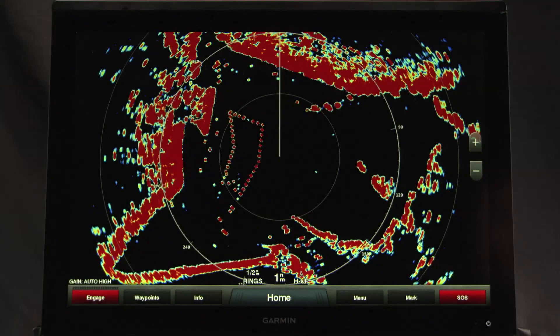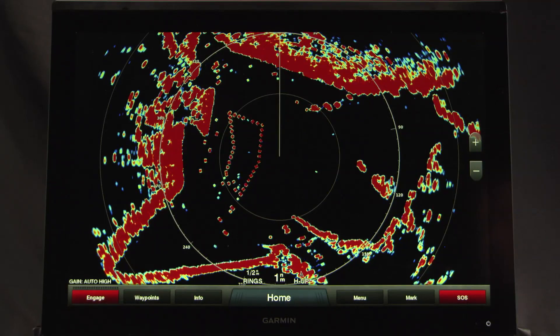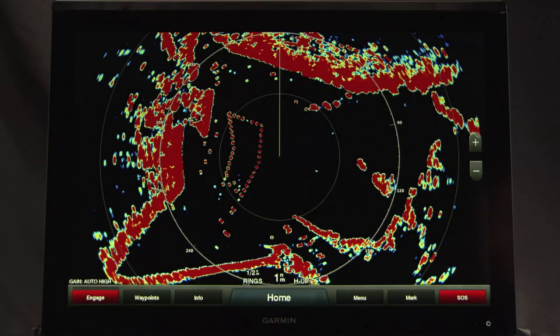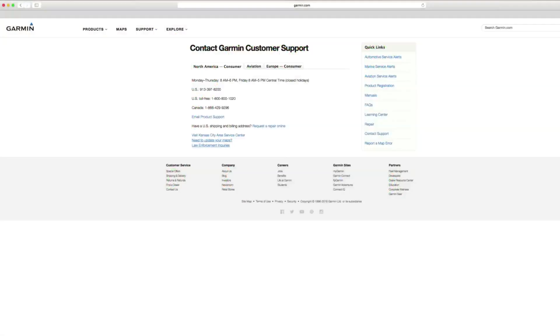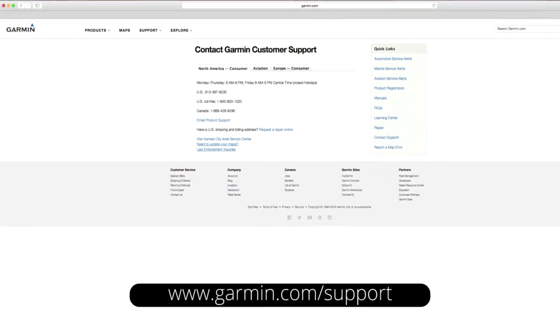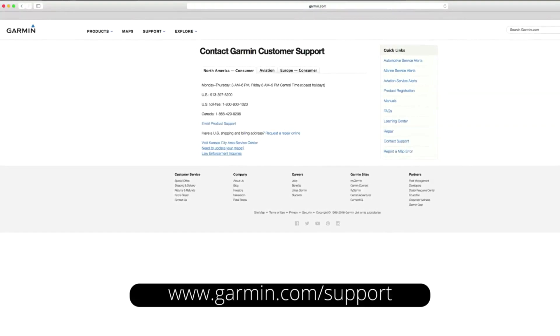But before you are ready to use your radar, there are some steps you must take first. Garmin constantly improves and updates software programs to improve operation. To make sure you have the most up-to-date software for your unit, go to garmin.com/support.